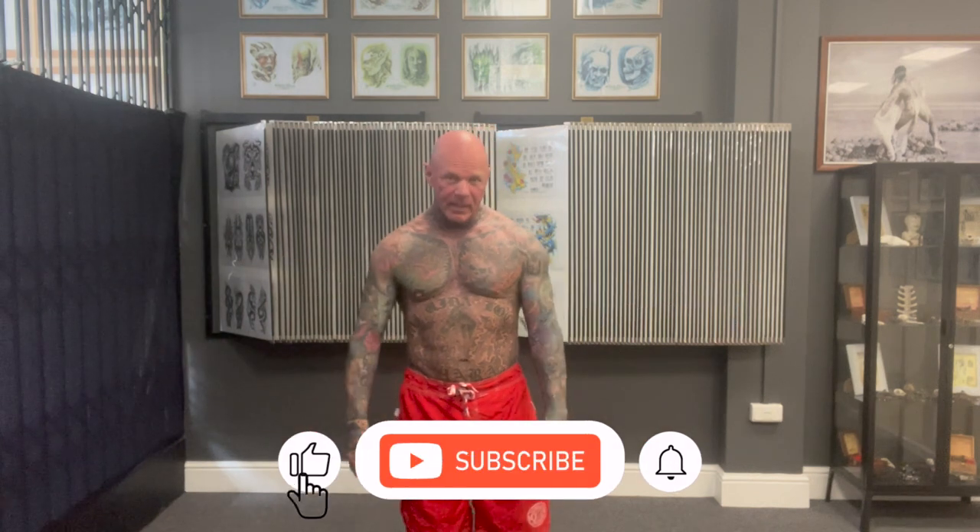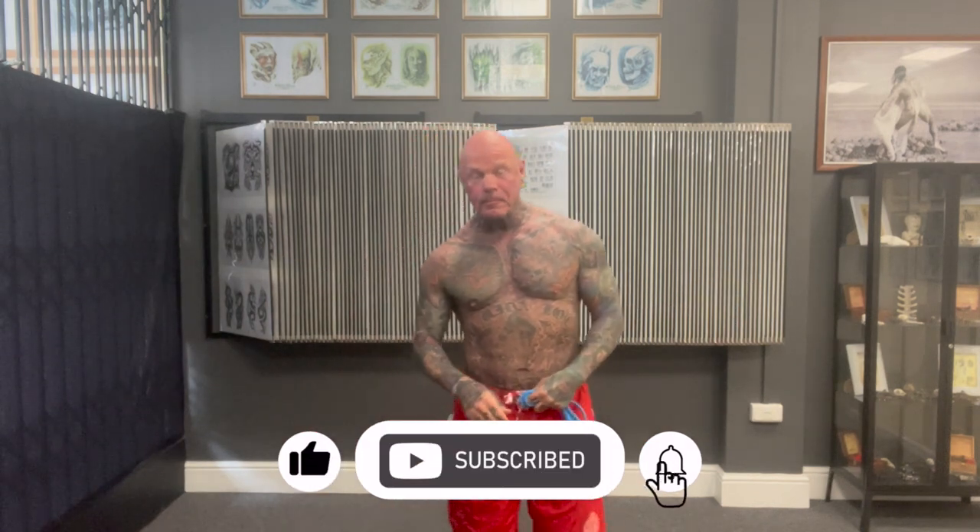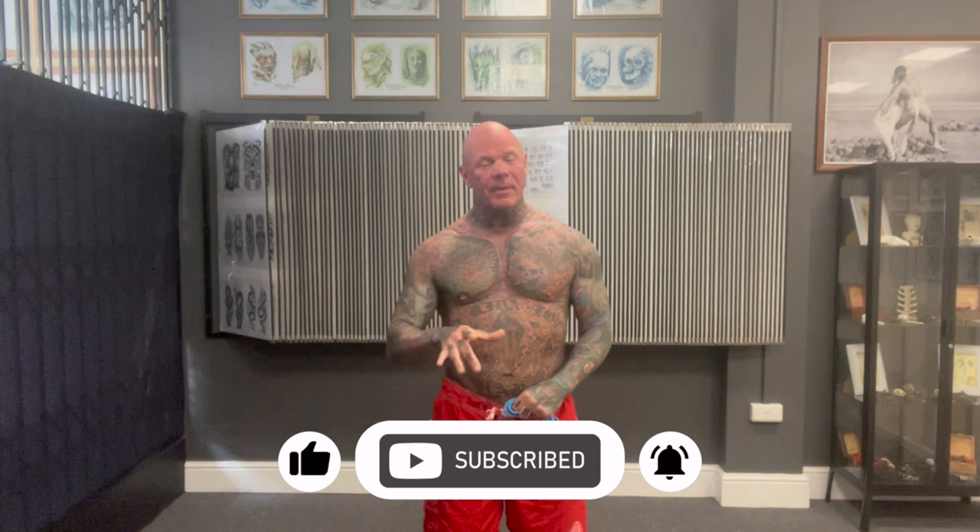Welcome back, here we are again. Today's workout is a 10-minute shoulder workout with dumbbells only. There's a reason why I've decided to do this today — after my last video, I mentioned a friend of mine called Carl who all he owns is a set of dumbbells, no bench or anything.